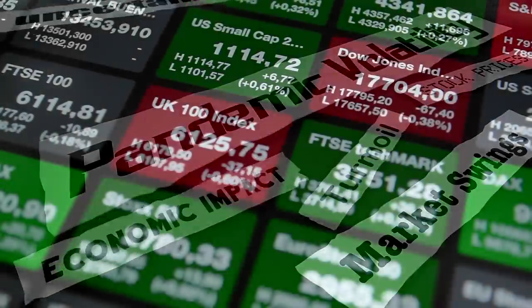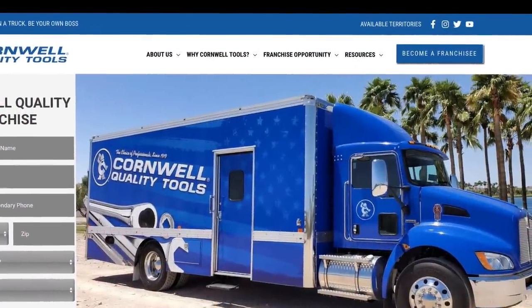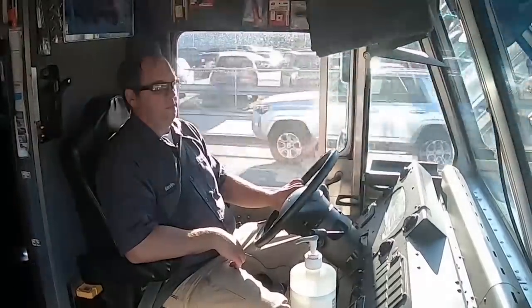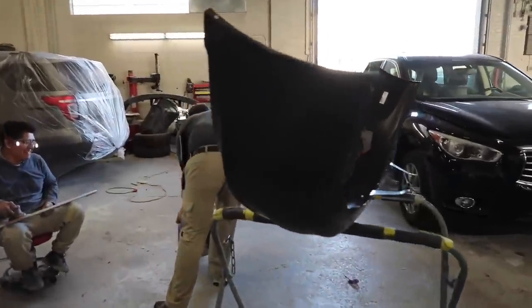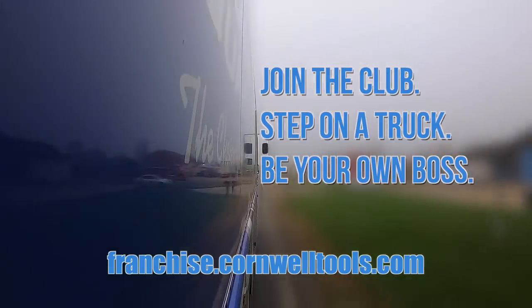In a world of economic uncertainty, there will always be a need for quality tools and people who can use them. That's why becoming a Cornwell tool dealer is one of the best career moves you can make. With routes available all across the nation, it's a great way to be your own boss, supply high-quality tools to professionals, and make some real money. If you're tired of working for someone else, have the drive to succeed, and want a career that can be successful no matter what happens on Wall Street, there's a Cornwell tool truck with your name on the side.